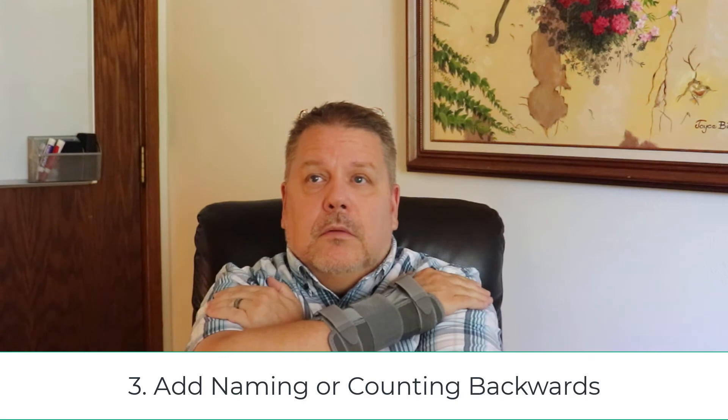You start the complex tapping and then you will start naming things — brown, orange, blue — like colors, cities, things in your room or wherever you're at. Basically, you have to maintain attention; that's why they call it dual attention. So while I'm tapping, I also start doing something else with my mind and hold on to both of them — naming colors, naming objects, naming cities, naming states, or counting backwards out loud from 20.